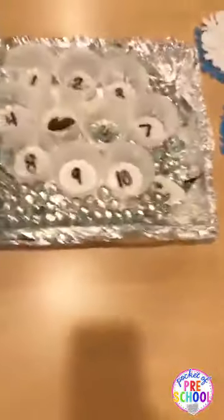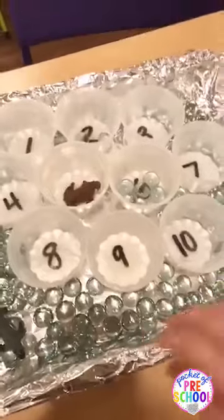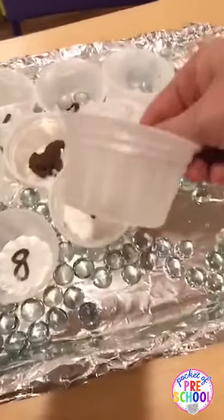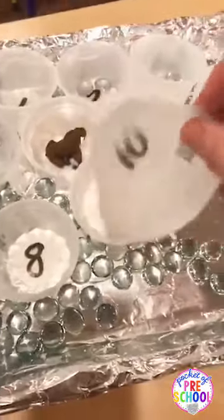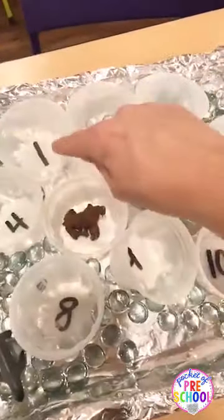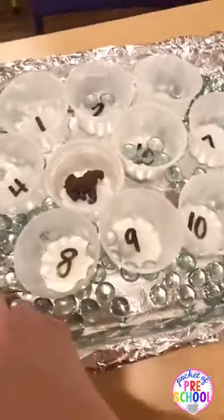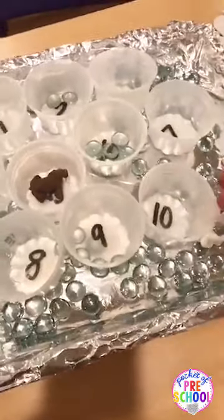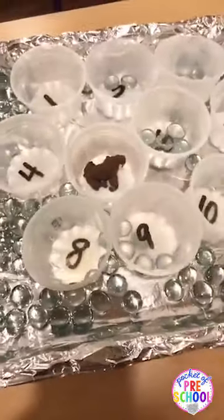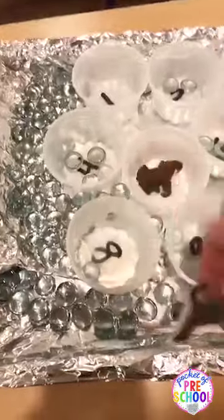Sorry if the light is kind of weird — it's glistening from the foil. I just took a tray and covered it in foil. These are single-serve ice cream cups and I wrote numbers in the bottom of them. They can throw a little animal into the cup, then have to identify the number and put that many gems in — one, two, three, four. You can also use these gems to build structures, roll a dice and build with that many, use them for a STEM challenge, put them in the sensory table, or even write letters on them to make letter ice cubes.